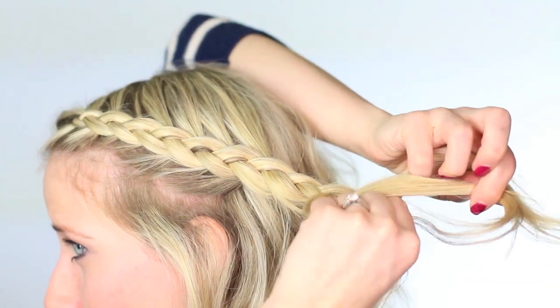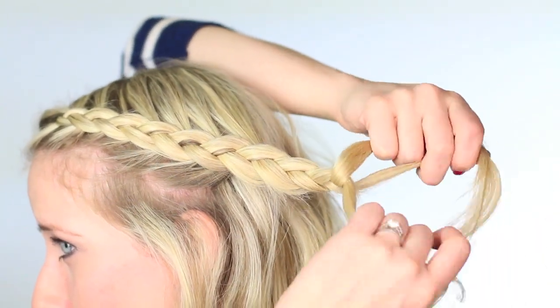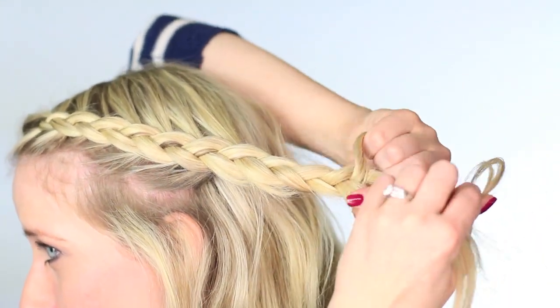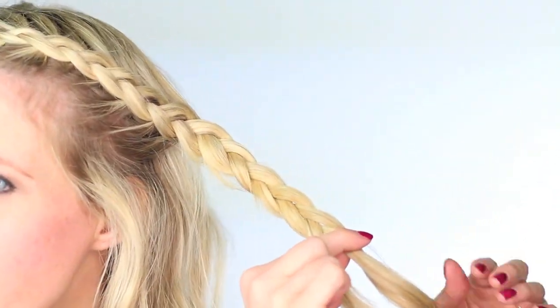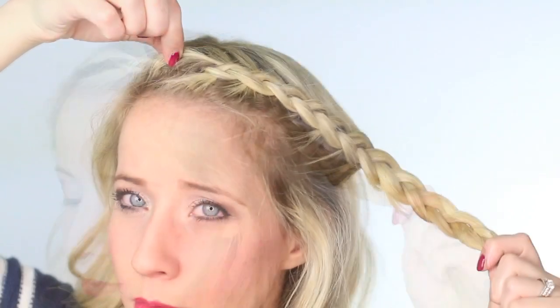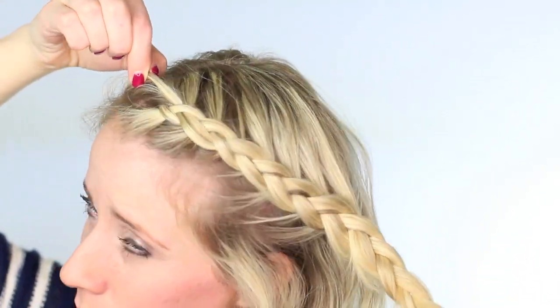And you can really do it however you want to. Right here, I'm just finishing the braid off with a regular three-strand braid. So once you get a couple inches past your ear, go ahead and just do a three-strand braid. And then I sprayed it with hairspray.